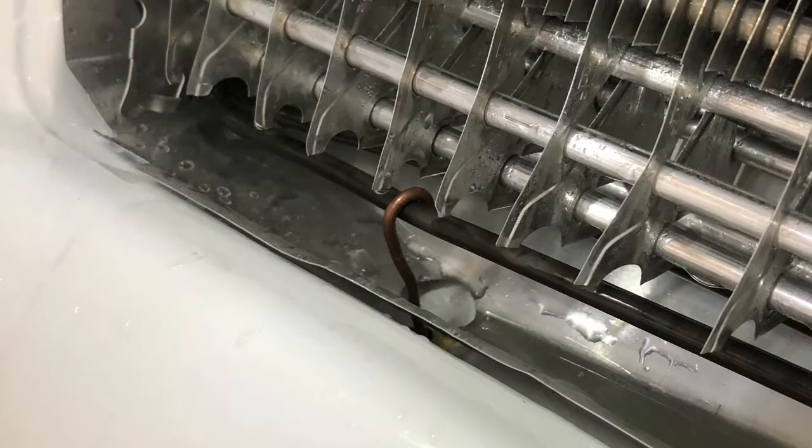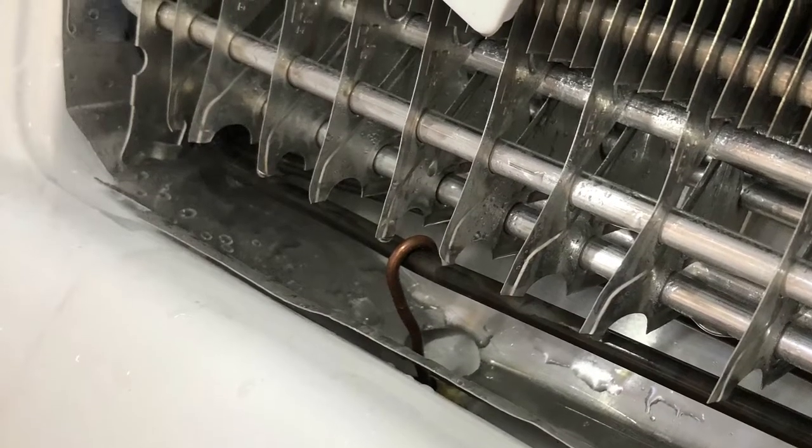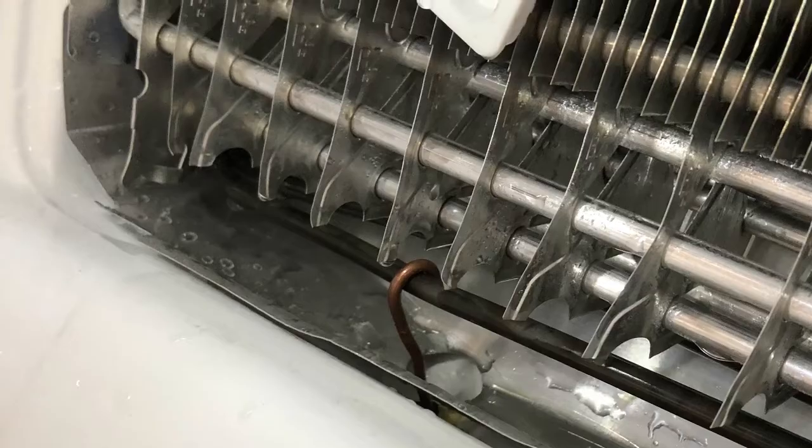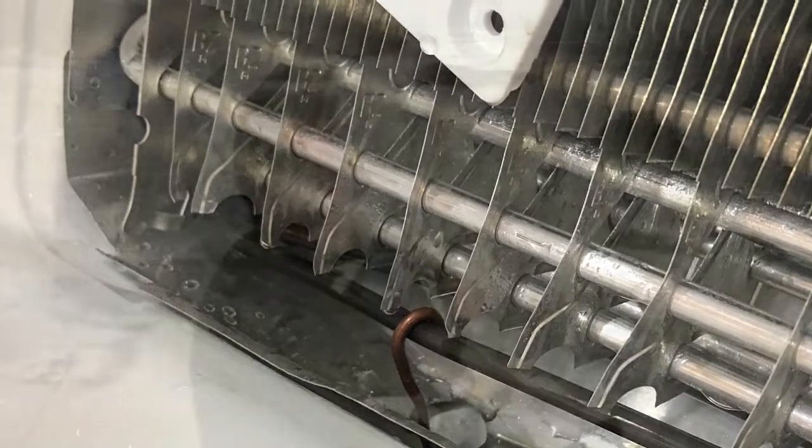Here's a close-up picture of that copper wire bent over the heating rod — the black heating rod — now going down into that hole, and then we won't get a reoccurrence. Now we just have to put it all back together and we're done. Thanks so much for watching and please subscribe when you get a chance.